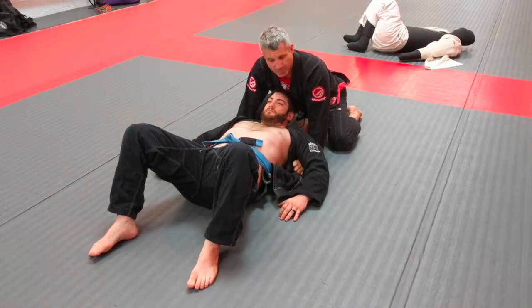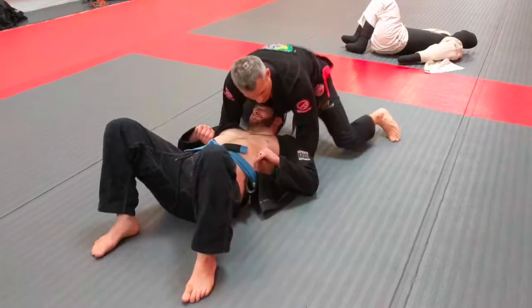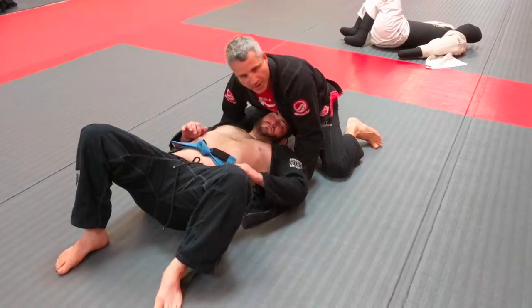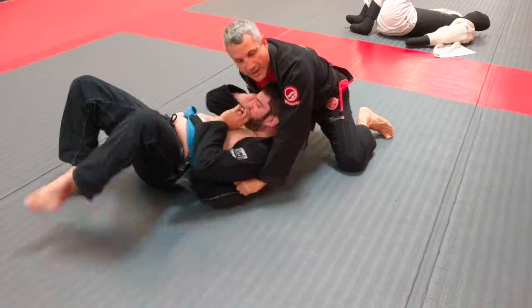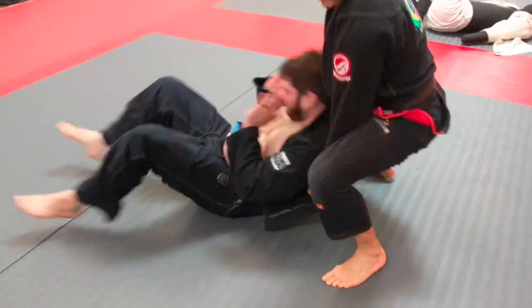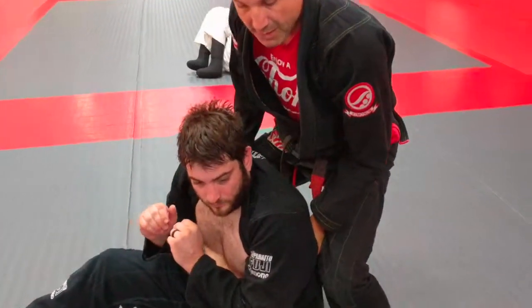Now we're shooting for submission. I've got him down here — we already talked about knees in the face and stuff like that — but he's just resistant, his hands are blocking. So from here, I'm just going to lift him up and look for the back mount.